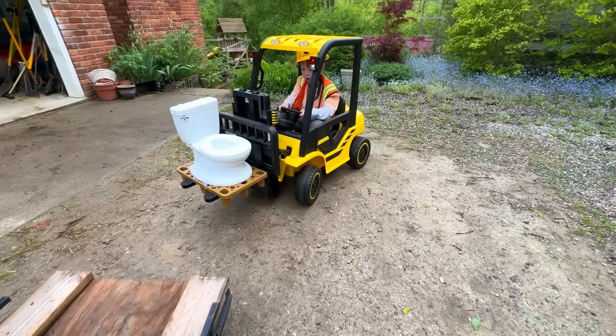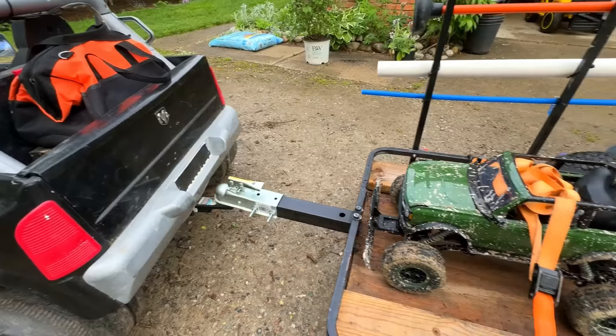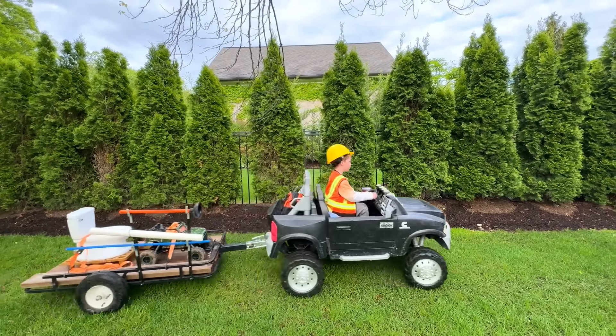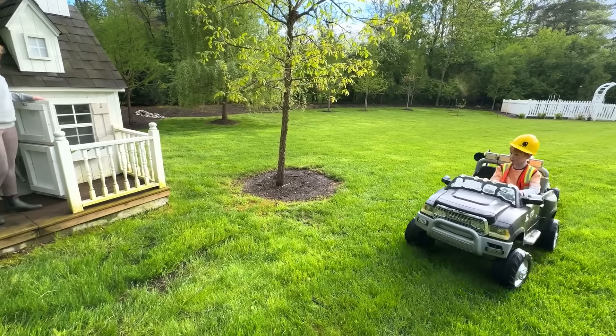Now bring it over to the trailer and load it on! He's all ready to go! But wait — why does he have an RC car? I guess we'll just have to find out! This is a heavy load for the truck! There's the house in the distance — he made it!